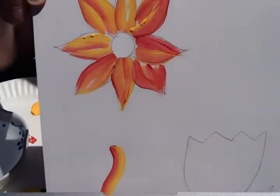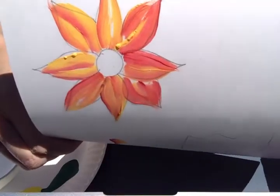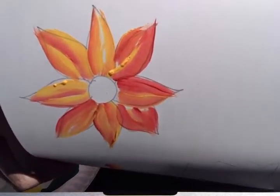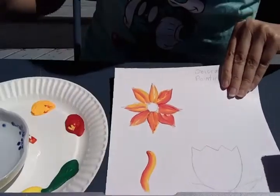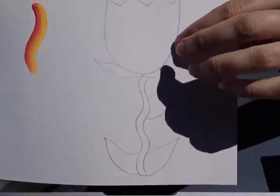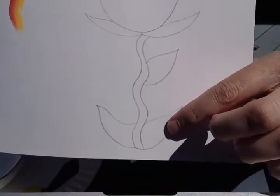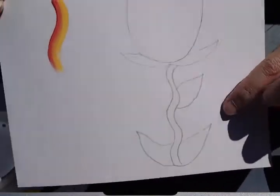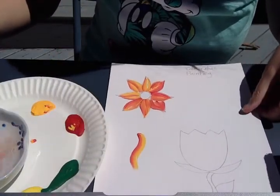So each of my petals turned out a little bit different. See that? Let me try to get that a little closer so you can see. I have another flower that I drew down here. It's sort of like a tulip style flower, and I have some leaves and the stem on there. I'm going to do the leaves and the stem with some green and some yellow, using the same kind of stroke.